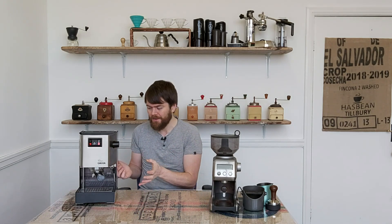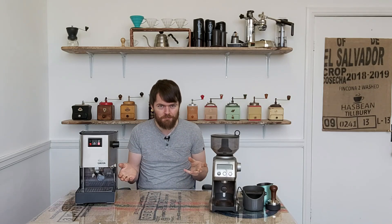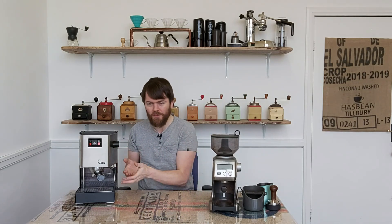Because for a long time the Gaggia Classic had no close competition. The nearest competition in the past has been the Rancilio Silvia, but the Silvia was quite a bit of a jump up — not just 100, but something like 200, 250 pounds more than the Gaggia Classic.